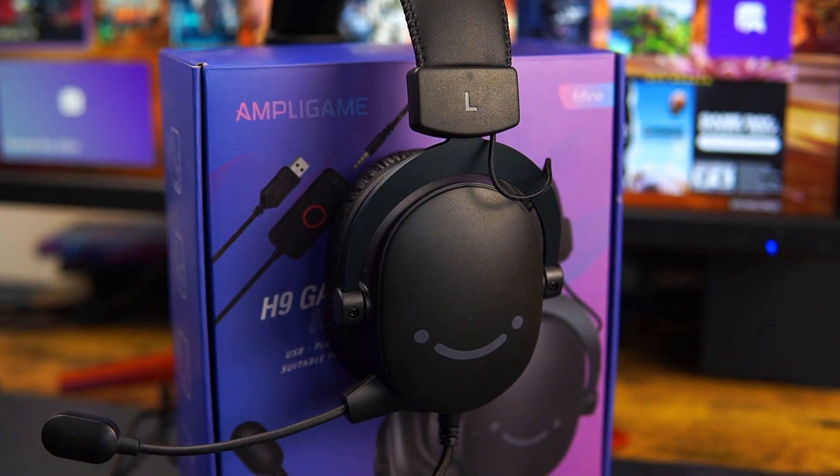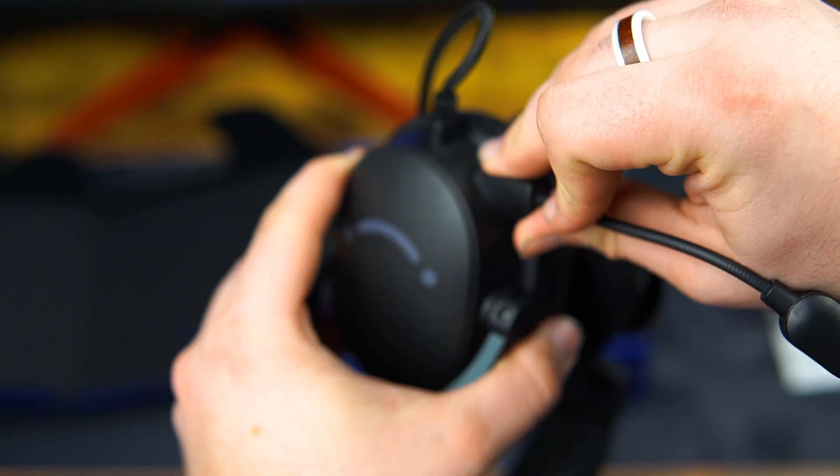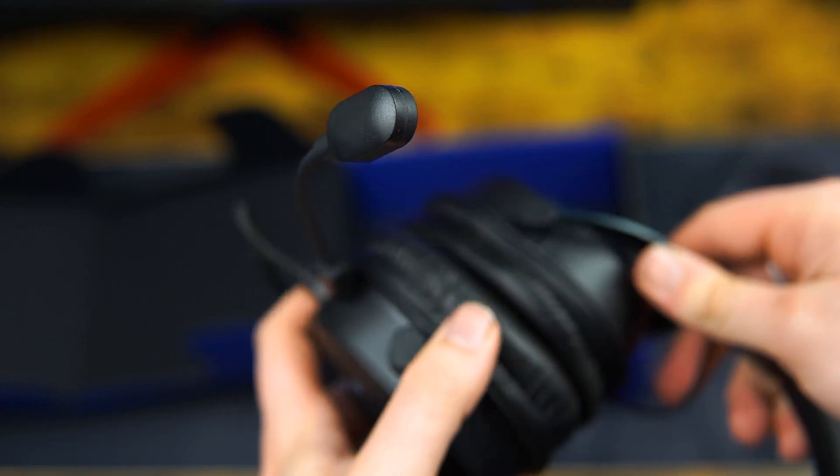Let's discuss the microphone — this thing is incredible. I think it's probably one of the best headphone microphones I've ever tested. Switching over to the microphone in the headphones, the sound quality is pretty decent. For being such a tiny microphone, this thing sounds pretty good — especially considering these headphones are 40 bucks.